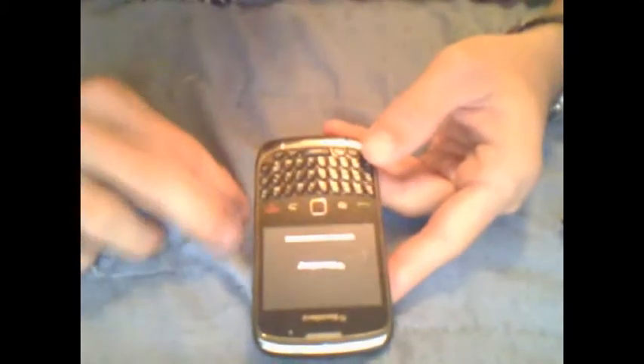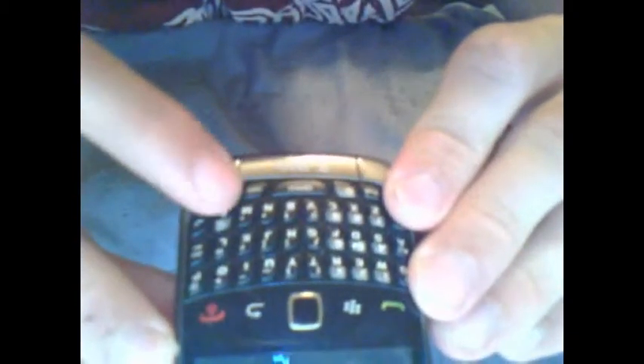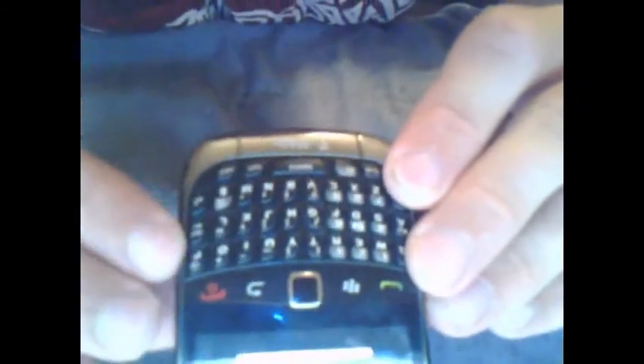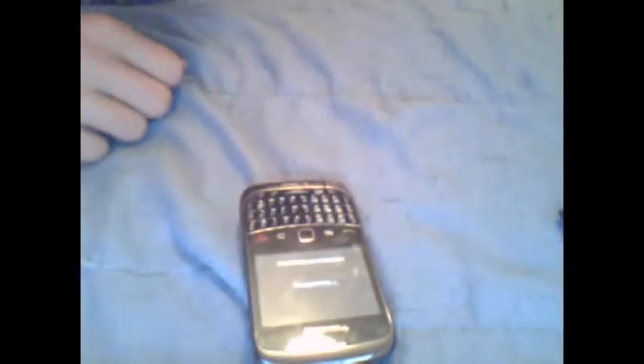It's real simple. Here, I'll give you a closer look. It's this Alt button right here — Alt — this Change (the letters button) — Alt, Change — and the Delete button up here. Alt+Change+Delete, and you have to press them all at the same time. You can't press them individually and hold; you have to press them all at the same time and hold.